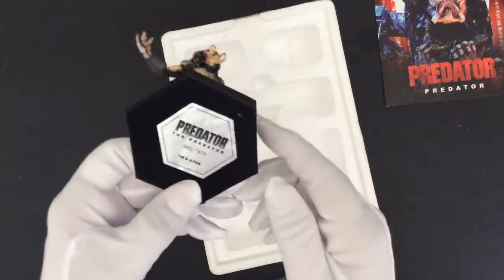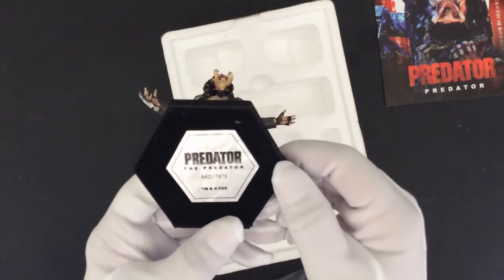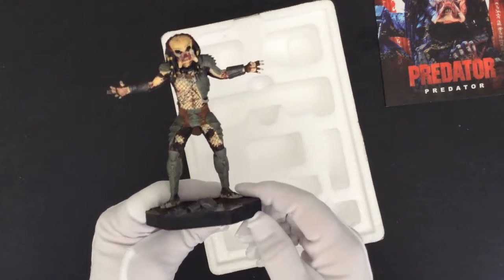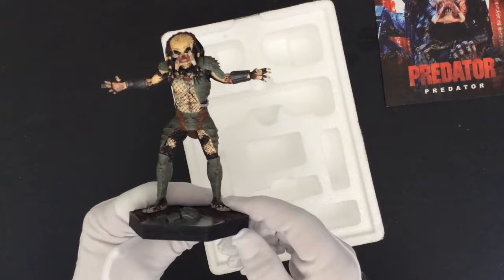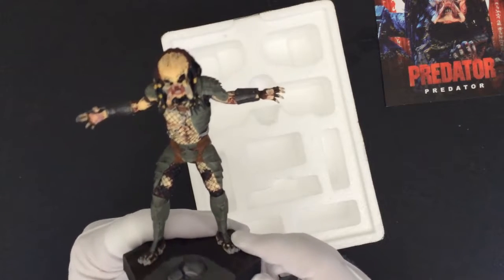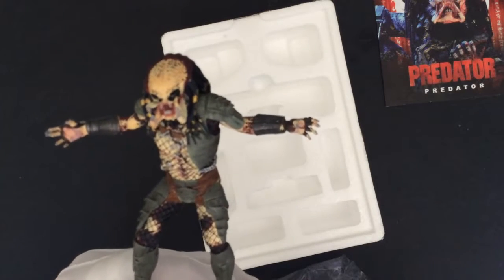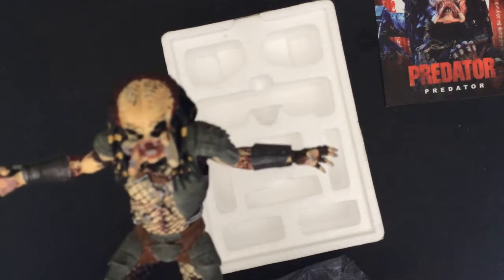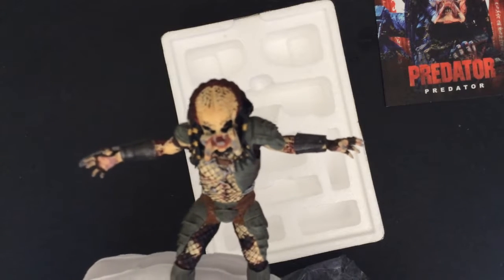We have a product run number to identify the piece. And that's going to be it for now. But all in all, it's a great buy. I like the figure for the price — it was certainly affordable.